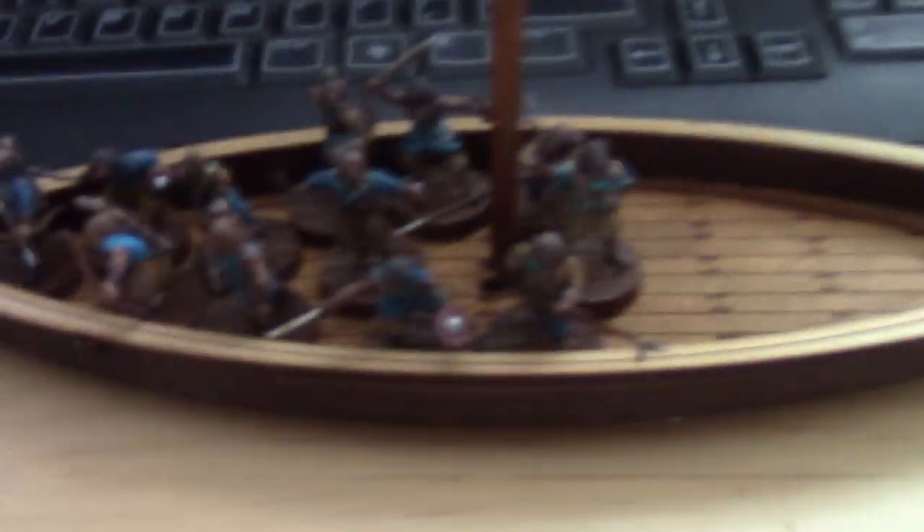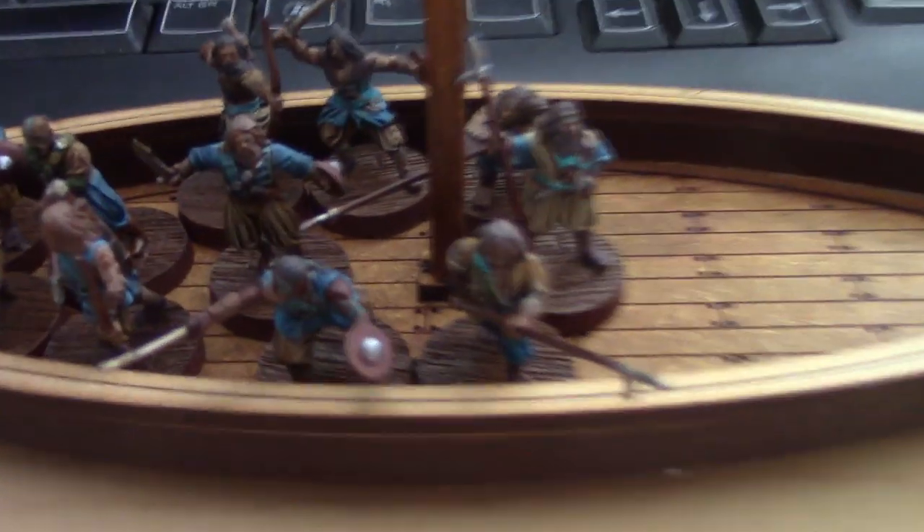I've also got another boat, so I expect to see some naval battle reports coming up soon. It's something I really would like to try.